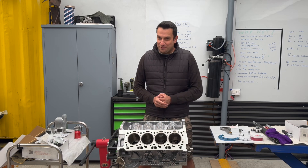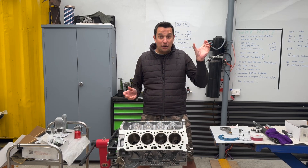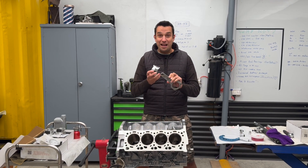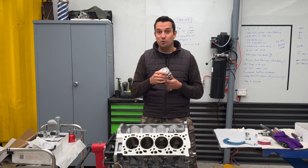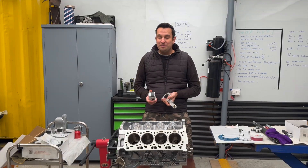Hi everyone, welcome to part two of the BMW M5 engine assembly. Today is the day that we're going to get the conrods and the pistons, mash them together. Once that's done, we're going to install the rings and drop them into the block. Today is going to be rather an interesting day.